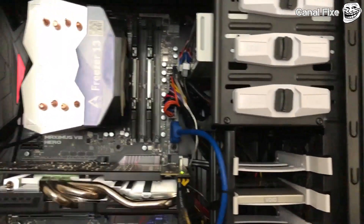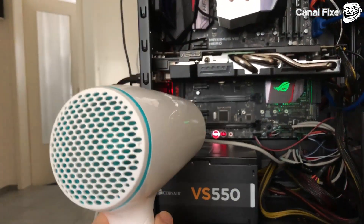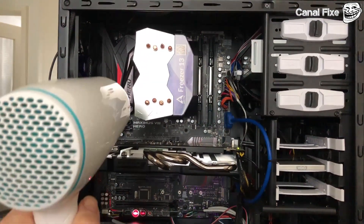The trick I found on the internet is to use a hairdryer — put some warm air on the board, and hopefully this will get it to start.